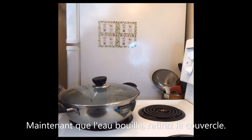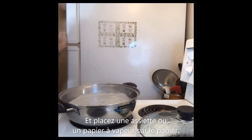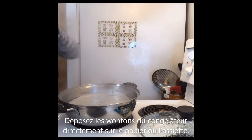Now the water is boiling. Take out the cupboard and put a steamer paper on it. If you don't have this, you can also just put a plate directly — it doesn't matter. Then take the wontons from the freezer and put them on top.